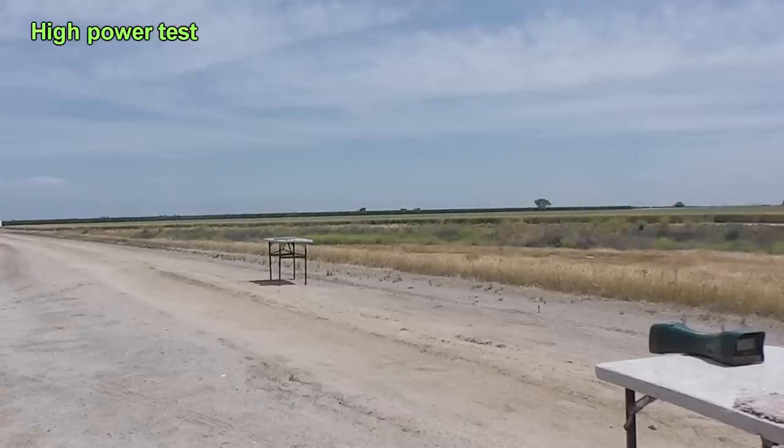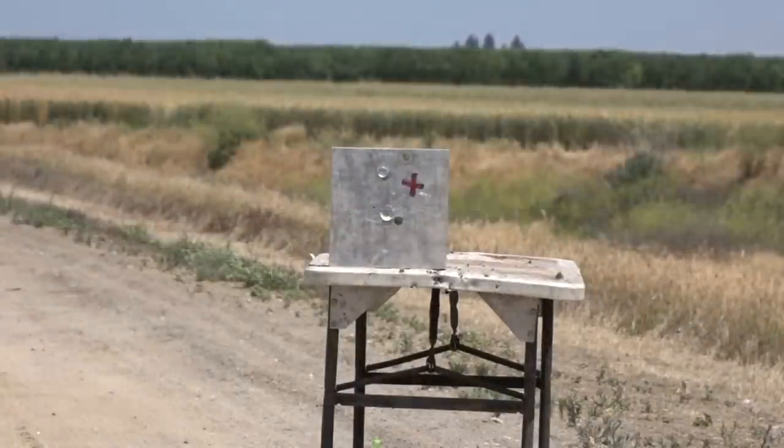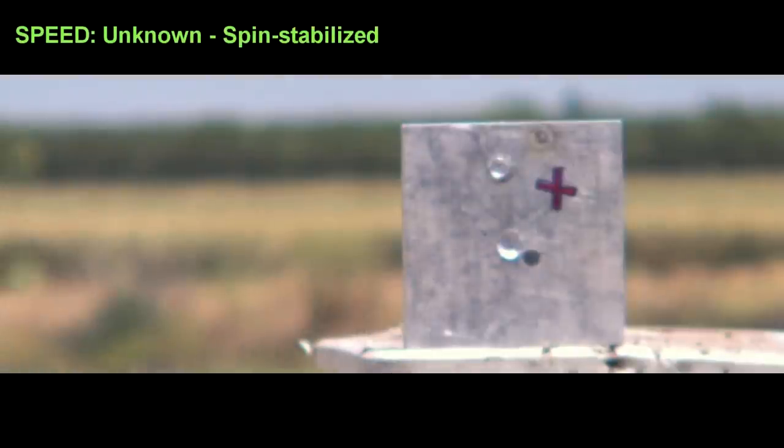We got an error on that one unfortunately. Even though we did not get a chronograph reading, from further tests we know that this is traveling around 2300 feet per second, and just like the first shot it went a little bit high.